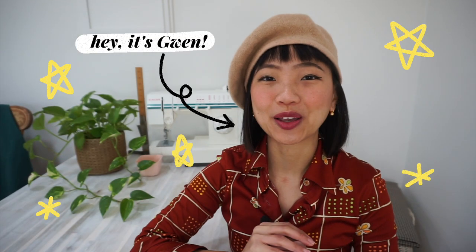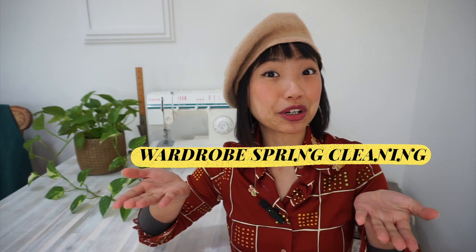Hey everyone, welcome back to my sewing and DIY channel. Today I'm back with another wardrobe spring cleaning project.